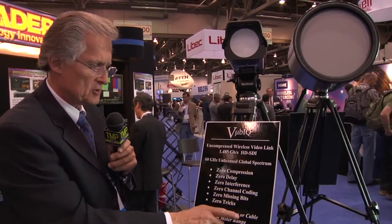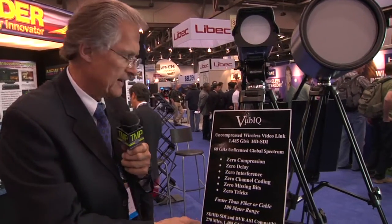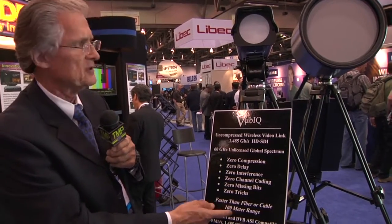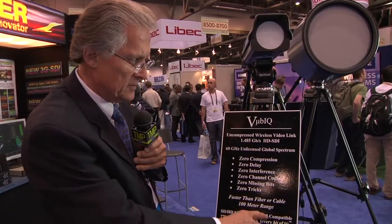There's no missing bits, no tricks, no channel coding, and it's technically faster than fiber cable. The new improved unit is testing up to 150 meters of range, and it seamlessly gear shifts between HD-SDI and SD and DVB-ASI signals.